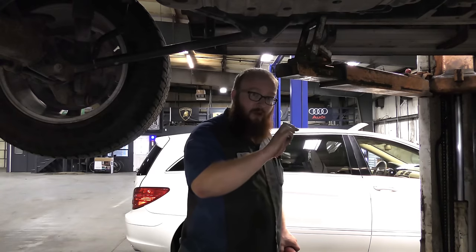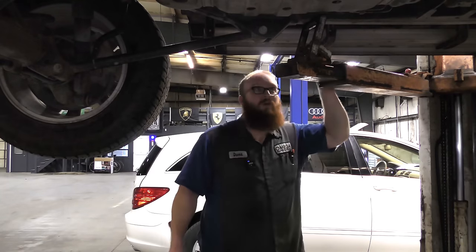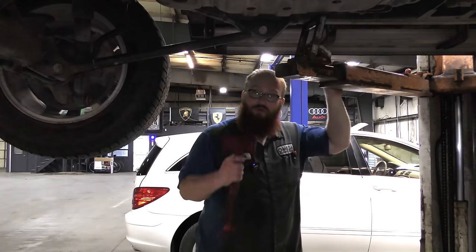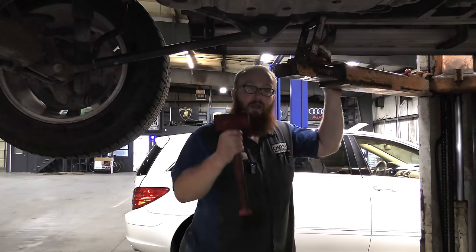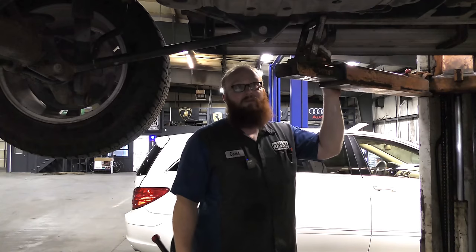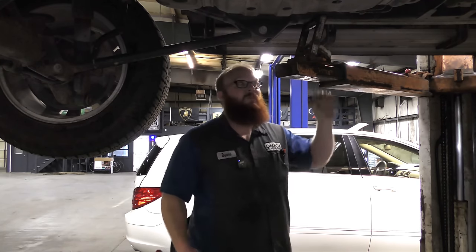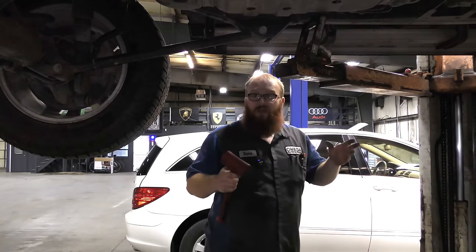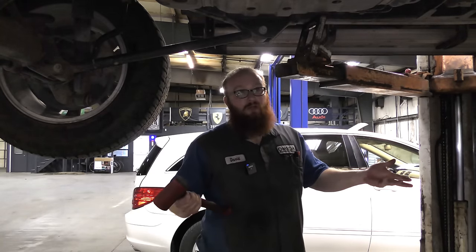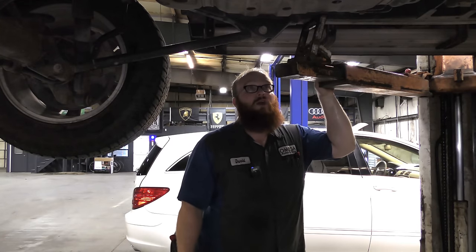Turn the key on, not the engine — just the key on. If you're not hearing the noise, your fuel pump may not be working. It may have just died on you, and they usually die right after a fill-up, all the way full. So your mechanic has to take a fuel tank down full of gas. There is a trick to get you home — and I usually don't show this because it kills my sales on a fuel pump, but I'm going to show it to you guys.